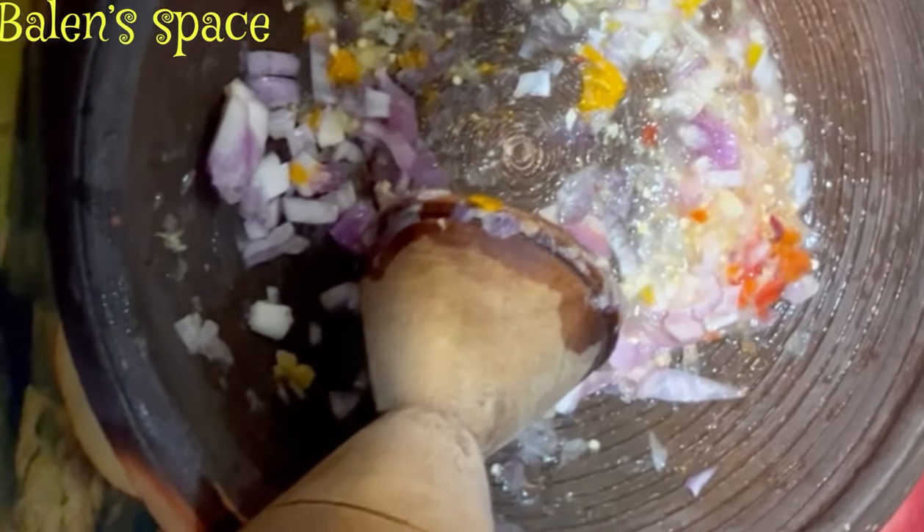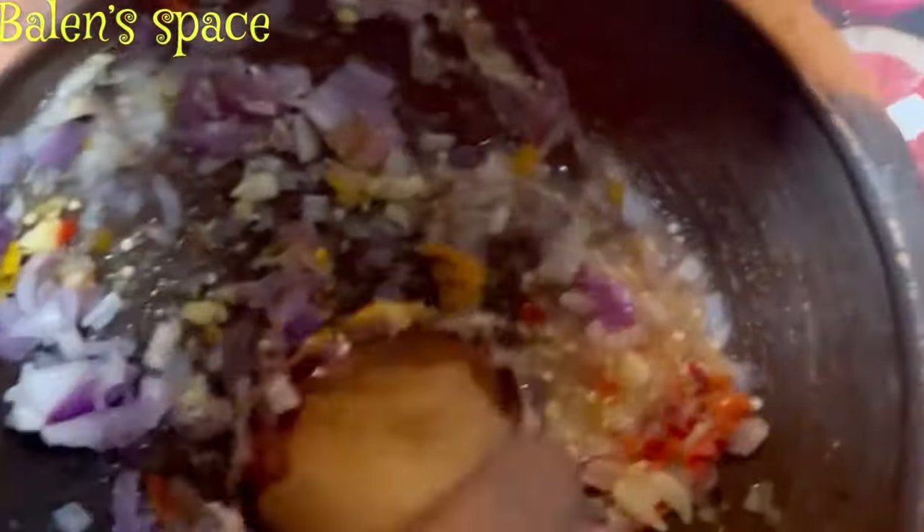On the menu today is some well-seasoned french fries. What I'm grinding now is some onion, pepper, ginger, garlic, salt, and a bit of maki — just a tiny bit of maki — to season the potato with.